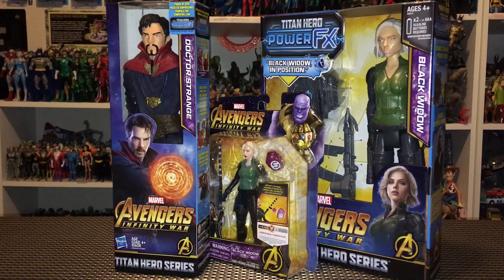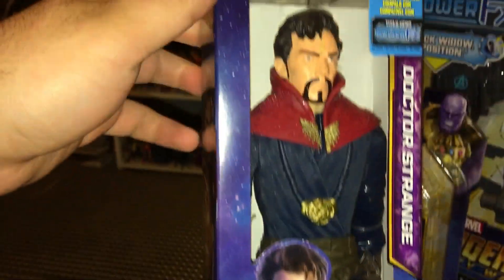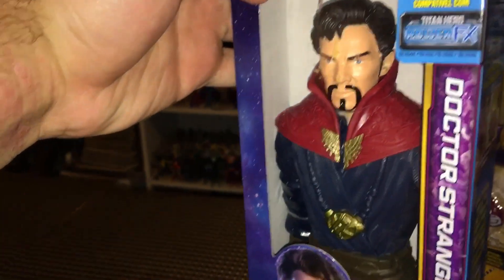What's up guys, Brandon here and I am back with another action figure review. Today we're taking a look at Avengers Infinity War Titan Heroes Dr. Strange and Black Widow. I also found the basic Black Widow figure. Taking a closer look at the packaging first, I am super excited to have found Dr. Strange — you can find him most likely at Walmart for about 10 bucks. I haven't seen any of these single-carded figures anywhere else other than Walmart, and all the talking Titan Heroes...